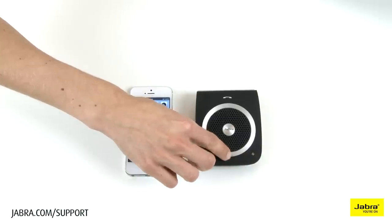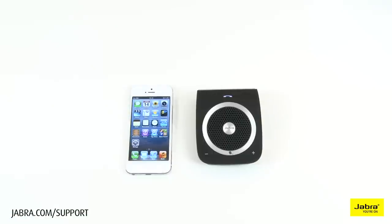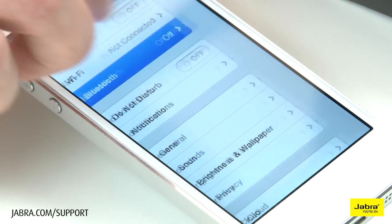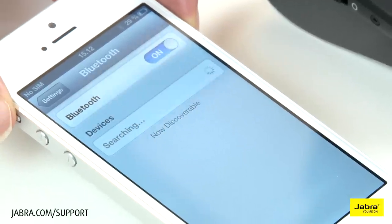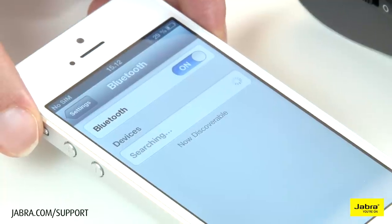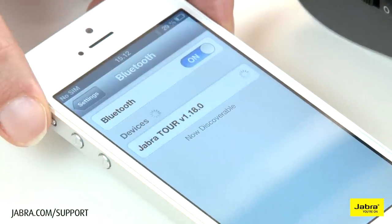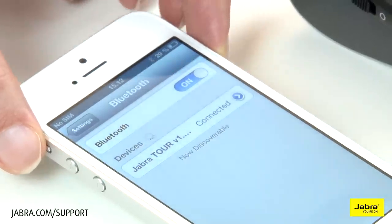Say a command. Pair new device. Welcome. You are now ready for pairing. Go to the Bluetooth menu on your phone. Turn on or enable Bluetooth. Search for devices and select your Jabra hands-free device. Select pair or OK. If asked for a PIN code, use 0000. Connected.